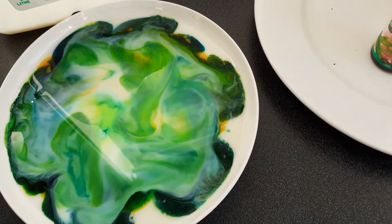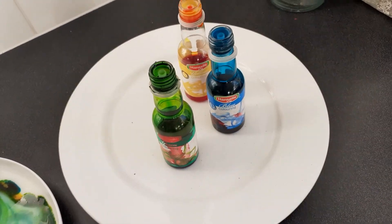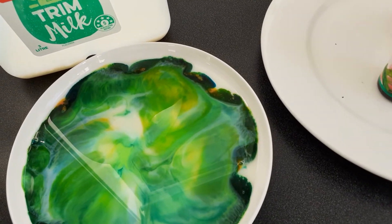You could try this at home — all you need is milk, some food colouring, and some detergent. Then make some cool psychedelic stuff!